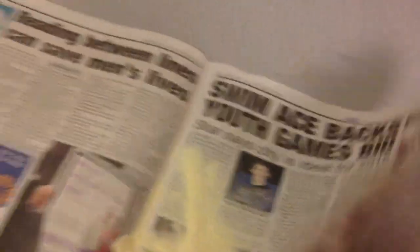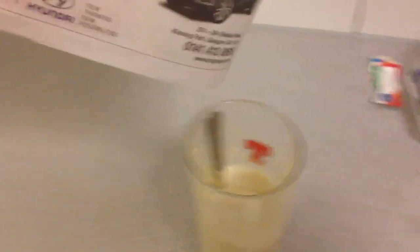So what you do, fold over your newspaper and bring it over to your shake, tip everything in, and that is everything out of the protein tub, completely empty. Get the most out of your protein tubs.